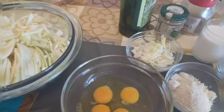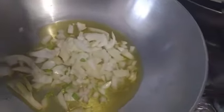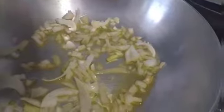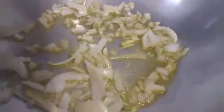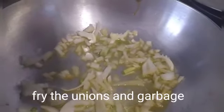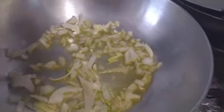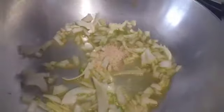I'm going to heat the pan and add oil. Then we'll add the onions, then the garlic.